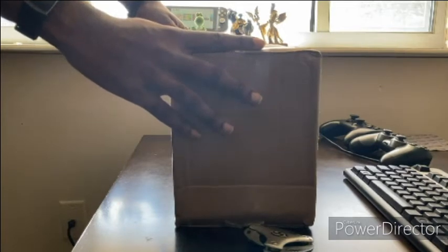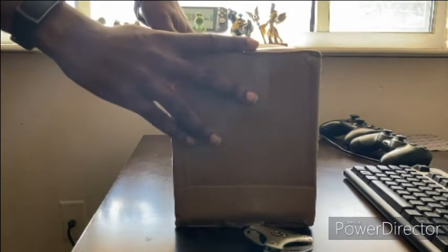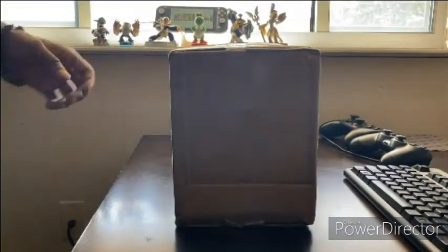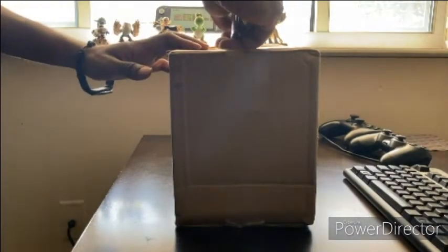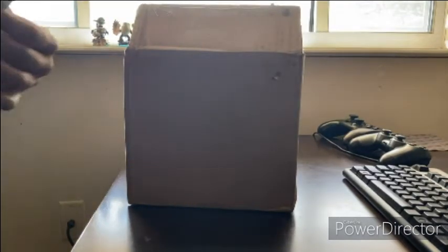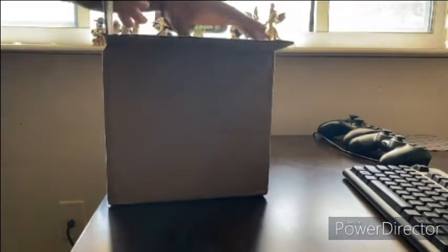Yo yo, it's your boy Mr. Replay bringing you an unboxing video of the Google Stadia Premiere Edition. For those that don't know, Google dropped their own console platform trying to enter the world of gaming. Basically what it is is playing games by streaming through the cloud, so no CDs. They were essentially trying to eliminate load times and everything like that.